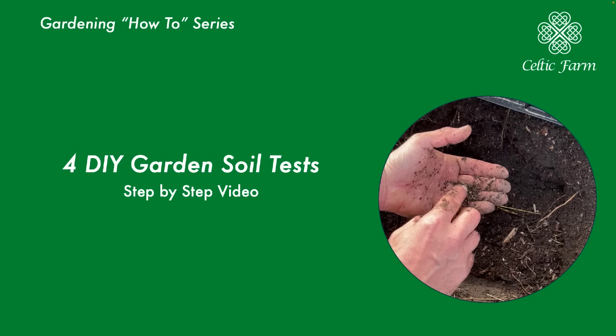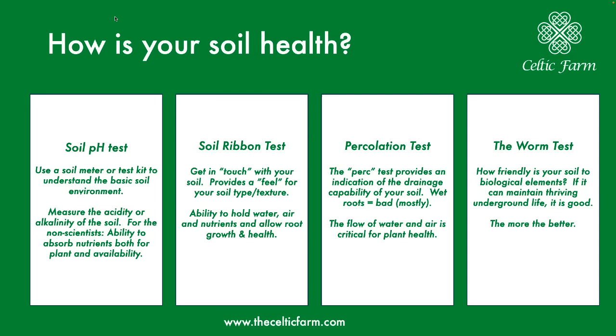In this short video, I'll give you an overview of four simple do-it-yourself garden soil tests in step-by-step fashion that'll give you a good indicator of just how healthy your soil is going into the growing season. You can use it periodically throughout the year to see if you need amendments or what you need to do to adjust your soil.